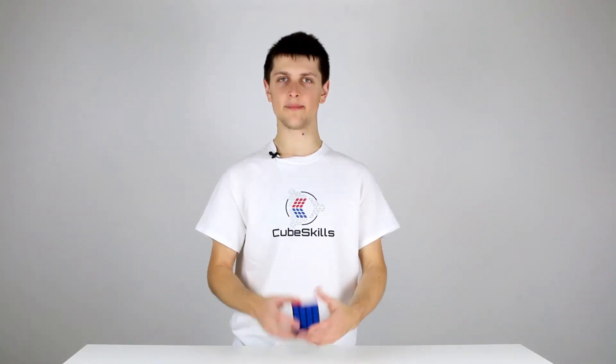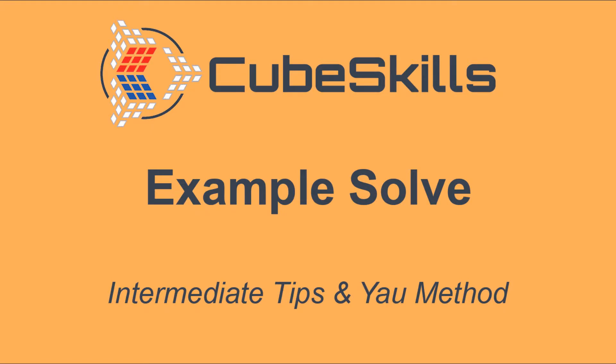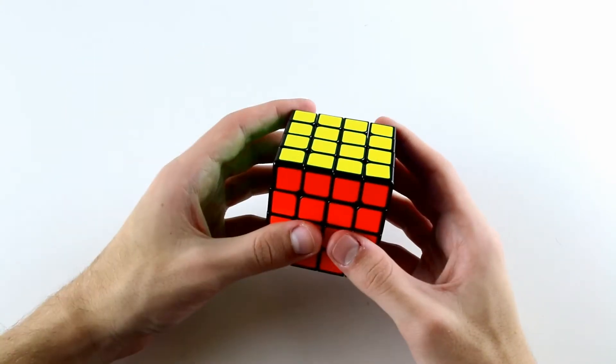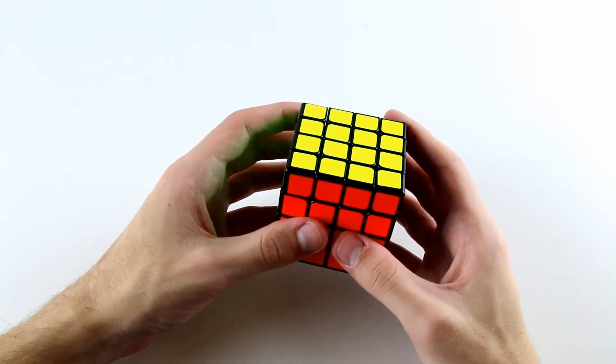In this video I'm going to show you one full example solve using the Yau method. I'm going to assume that you're fairly new to the Yau method and you're still kind of figuring it out and finding your feet using this new method.